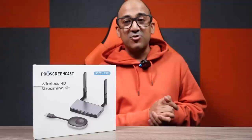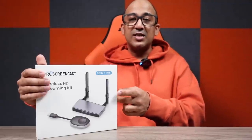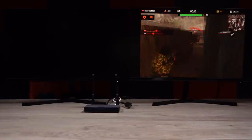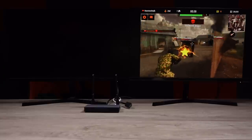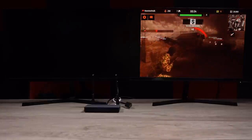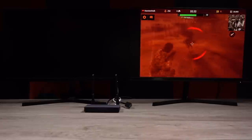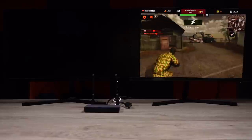Another fantastic feature of the Pro Screencast SC02 is the range. In a point-to-point transmission, you can put the receiver 50 meters away from the transmitter with no lag at all. We tested this — we even played games with the receiver 50 meters away from the transmitter — and there was no visible lag whatsoever. That's crazy good.